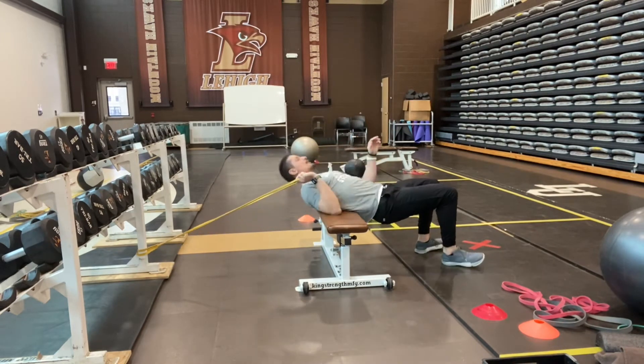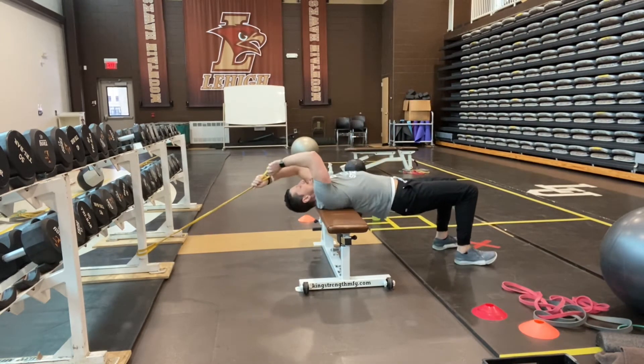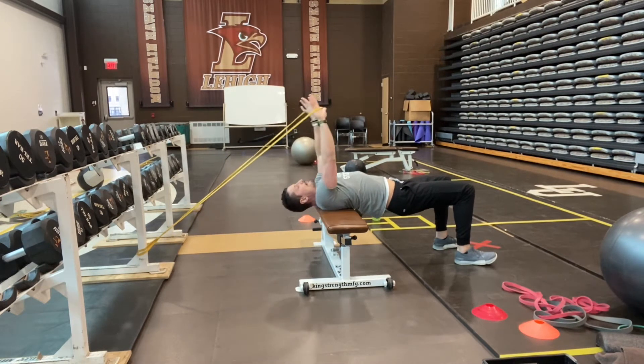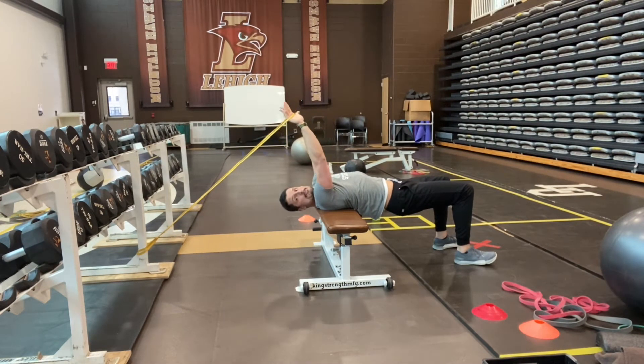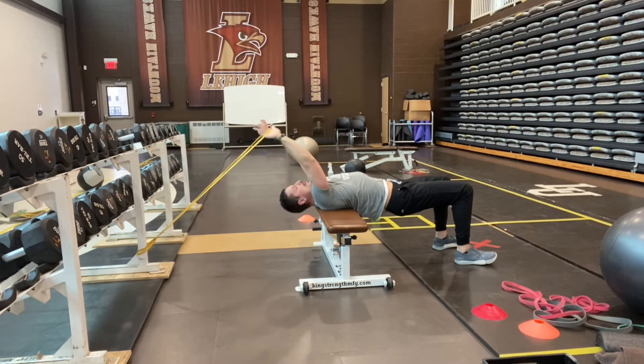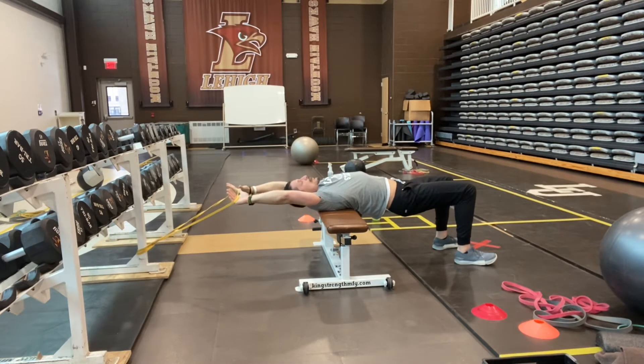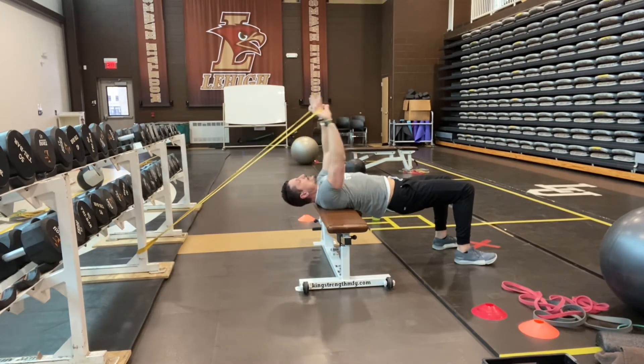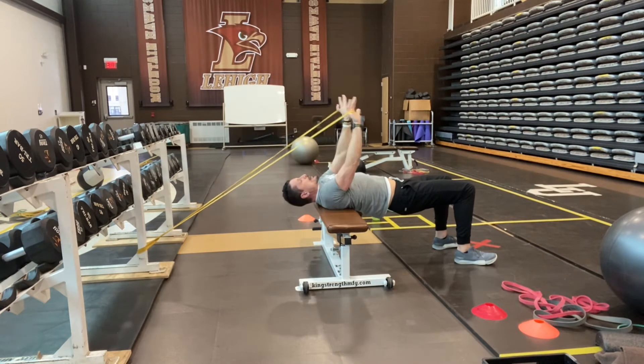Similar to our other pullover exercises, we're laying perpendicular across the bench with shoulder blades resting across it. I would suggest having your palms spaced apart — think about how you'd hold a dumbbell, that's pretty much the same position your hands and upper body would be in. Go down so that there's tension throughout — not a ton, but no slack — then pull up and over.